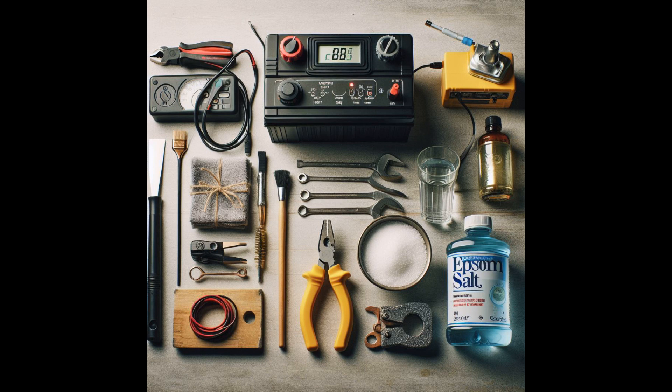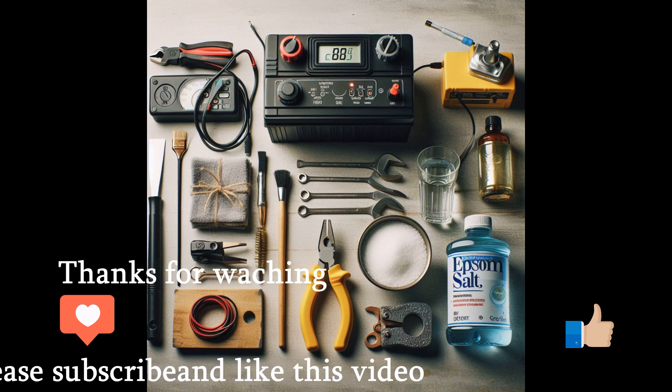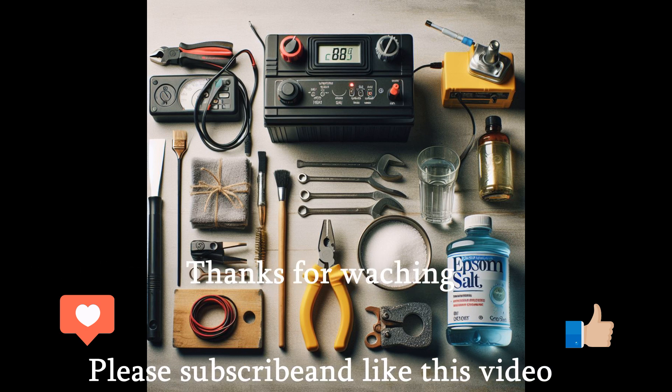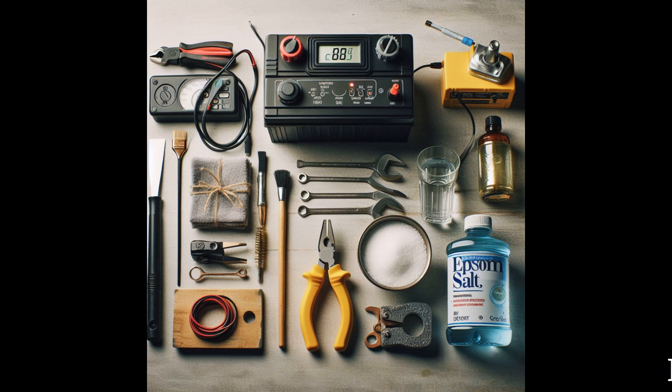That's everything you need to get started. You should have the tools, materials, and now the guidance to do this yourself. Thanks for watching — if you enjoyed this video, don't forget to subscribe and give it a thumbs up. Your support means a lot. Stay tuned for more exciting content. Until next time, take care.